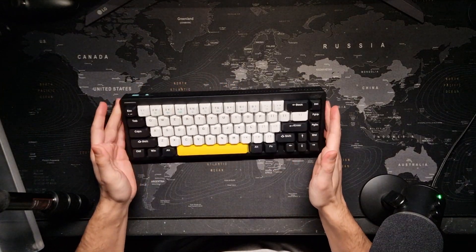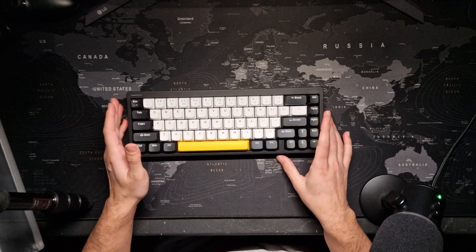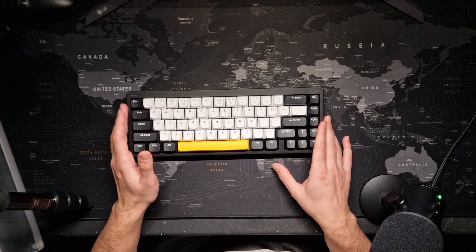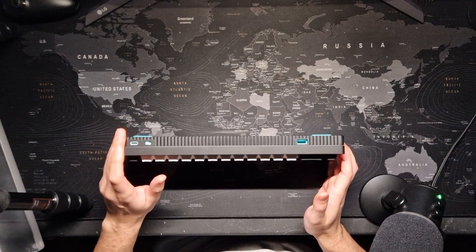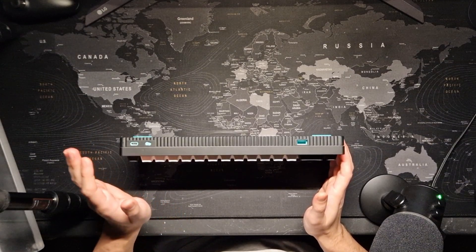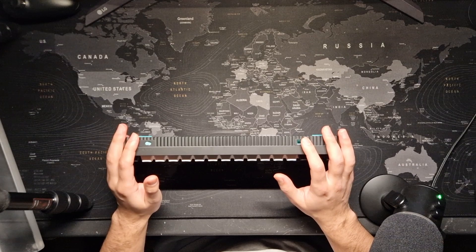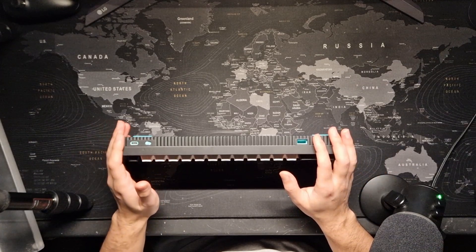It is a Bluetooth and wireless keyboard, but you can also use it wired. It comes with a USB-C cable, but you can use any USB-C cable you have. The wireless dongle is stored in a slot on the keyboard. I mainly use it with Bluetooth since my PC motherboard has Bluetooth built-in, so I usually don't use the dongle.